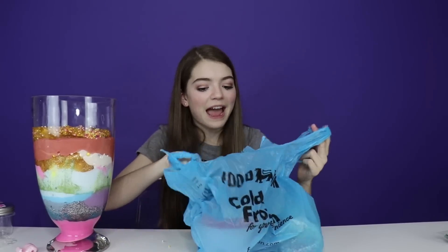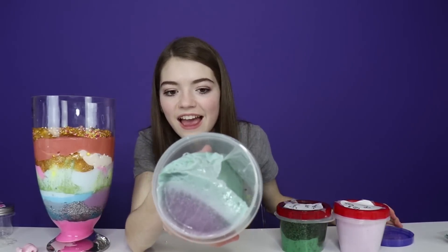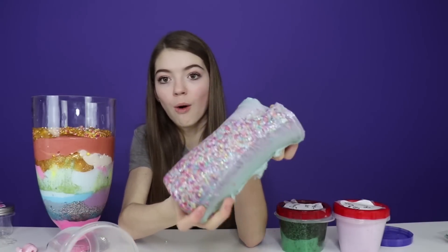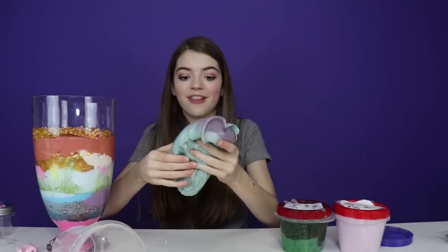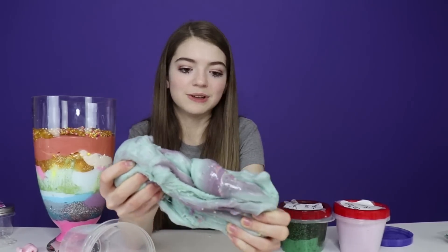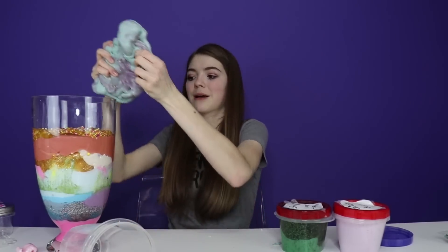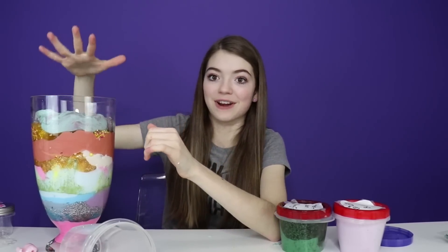We're moving on to the next bag now. I say we start out with the family jumbo slime — it's got blue and purple mixed. This slime is so pretty — I love how it's like marbled between the purple and the minty greenish blue. I'm just gonna plop it in. I think our slime smoothie is gonna be all the way to the top at the very end of this video.